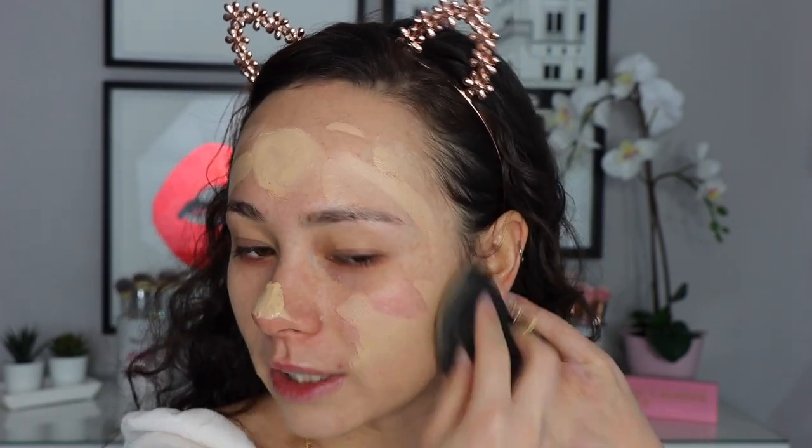I'm going to mix the stick foundation with a little bit of the Pretty Fresh Hyaluronic Acid Tinted Moisturizer in light 7W. I don't mind this tinted moisturizer — I'll wear it when I'm just going out and running errands — but it's a tinted moisturizer so there's not much coverage. I prefer my Laura Mercier tinted moisturizer to the ColourPop one. I mixed them together because I wanted more coverage but liked the finish the tinted moisturizer gives.